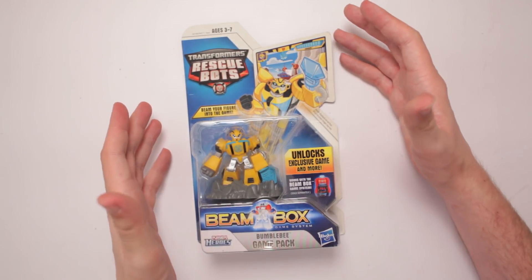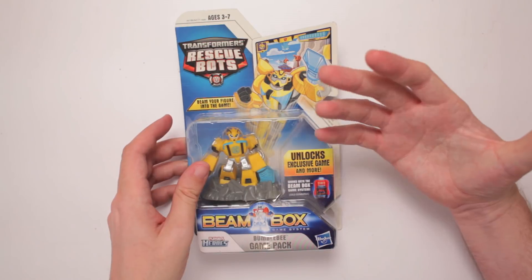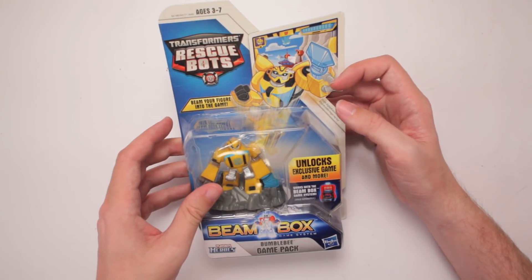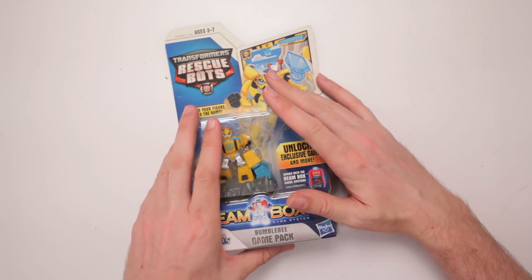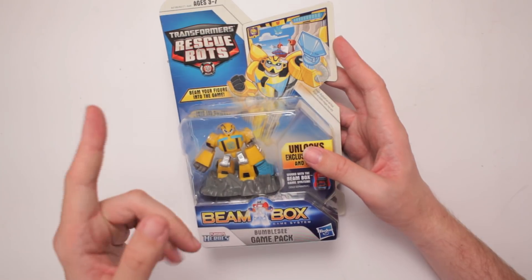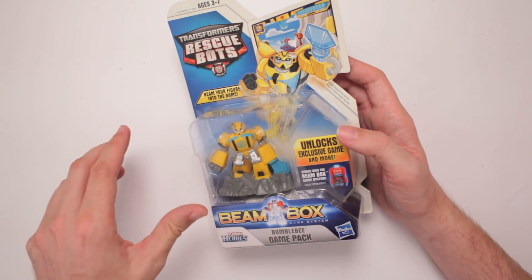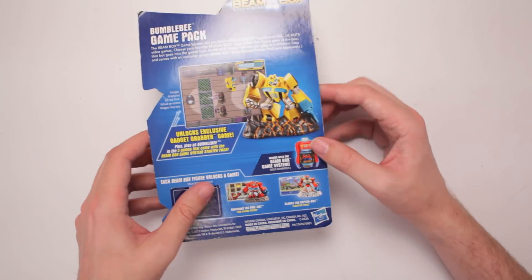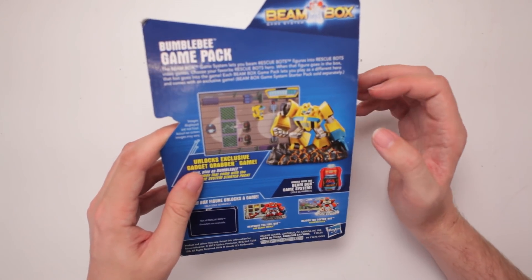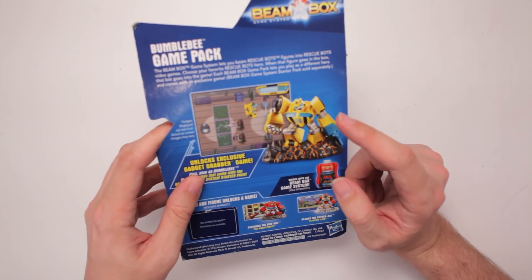This is Transformers Rescue Bots Beanbox Game System Bumblebee Game Pack. Who doesn't like Rescue Bots? I haven't seen it. I hear good things, but I'm an original Generation 1 Transformers guy, so I stick to my guns on that. But it's made by Playskool Heroes, made by Hasbro. So what does it say on here? The Beam Box Game System lets you beam Rescue Bots figures into Rescue Bots video games.